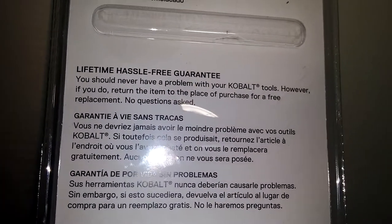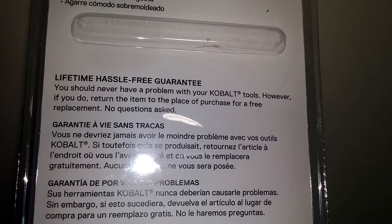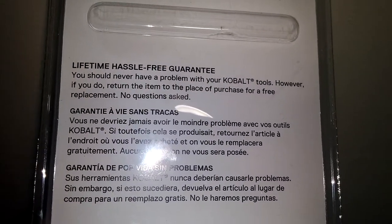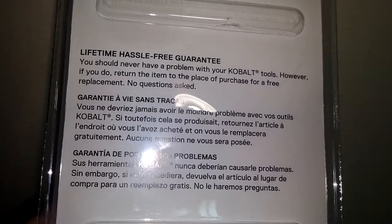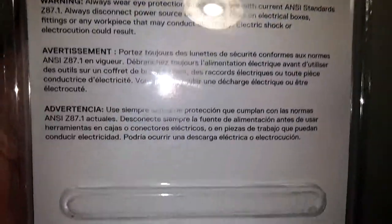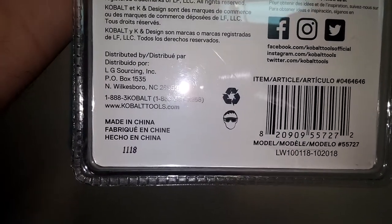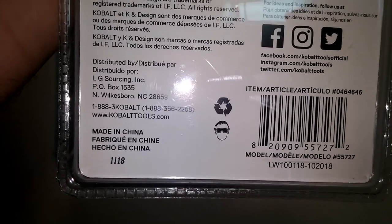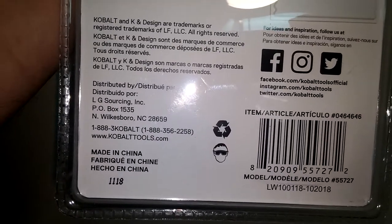If they don't work or if they break, you just return them to the place of purchase and they will give you a replacement free — you walk out the door, no questions asked. Even if they stop making this product, they're going to have to honor their warranty because it's right there in black and white. You can go to Lowe's, call 1-888-3-COBALT, which is 1-888-356-2258, or visit CobaltTools.com.